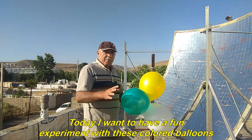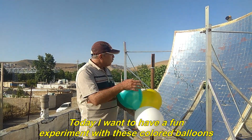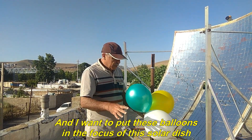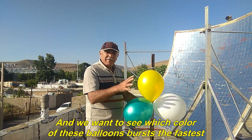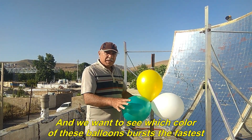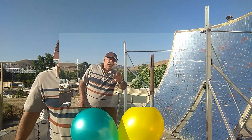Hello to all dear ones. Today I want to have a fun experiment with these colored balloons. I want to put these balloons in the focus of this solar dish, and we want to see which color bursts the fastest. Let's go for the test.